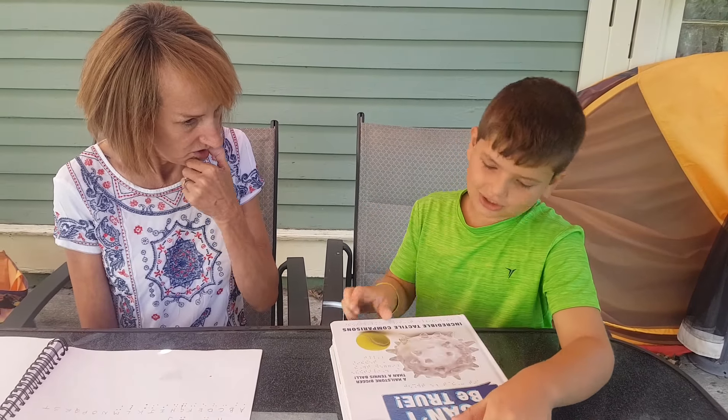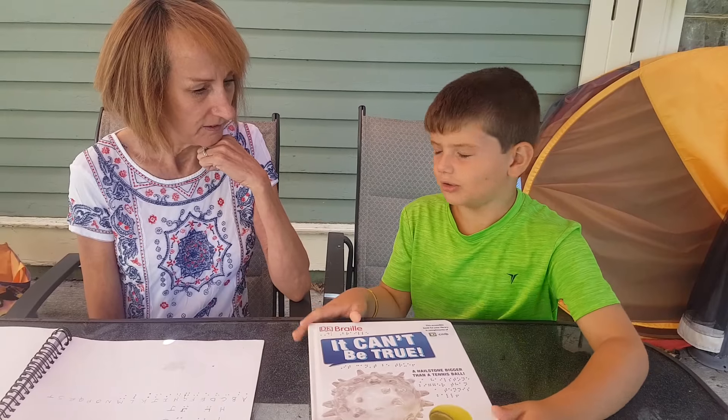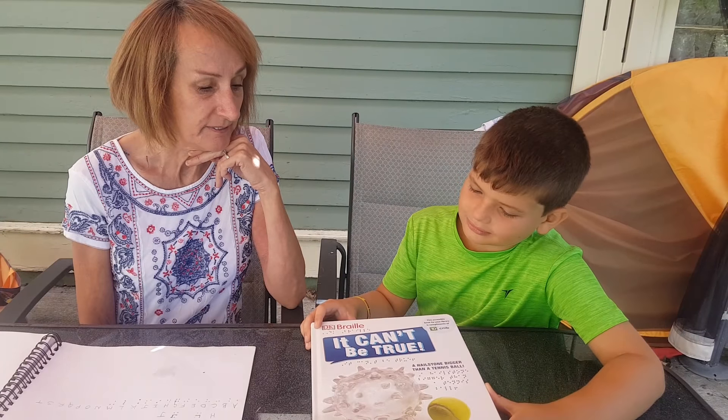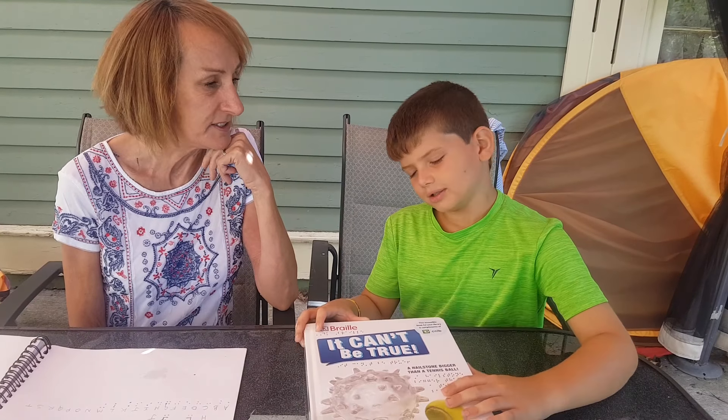So if you were to give this book an overall review, one out of ten, what would you give it? Oh, ten. Absolutely. Yeah, it's beautifully made. I'd like you to read it to me after.